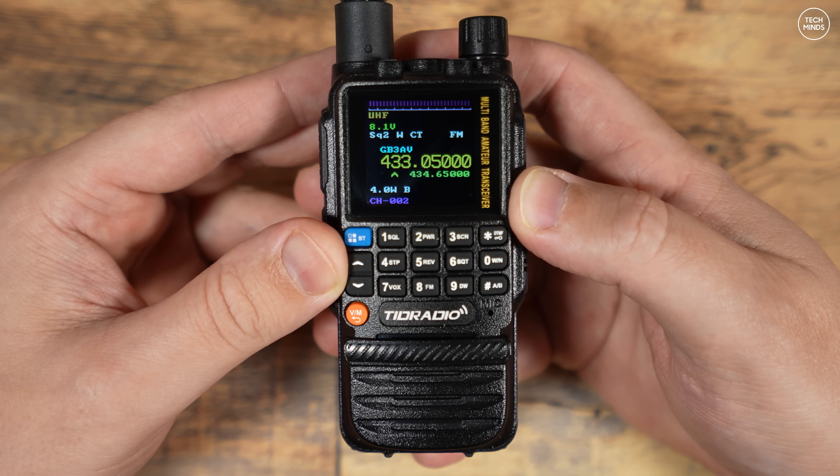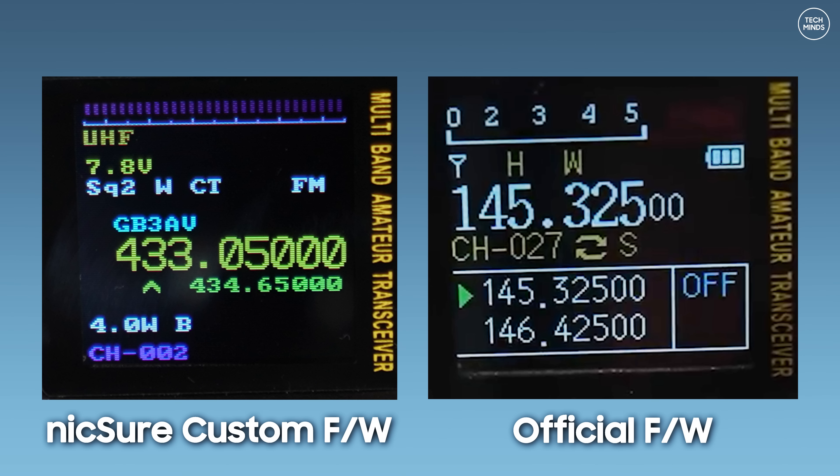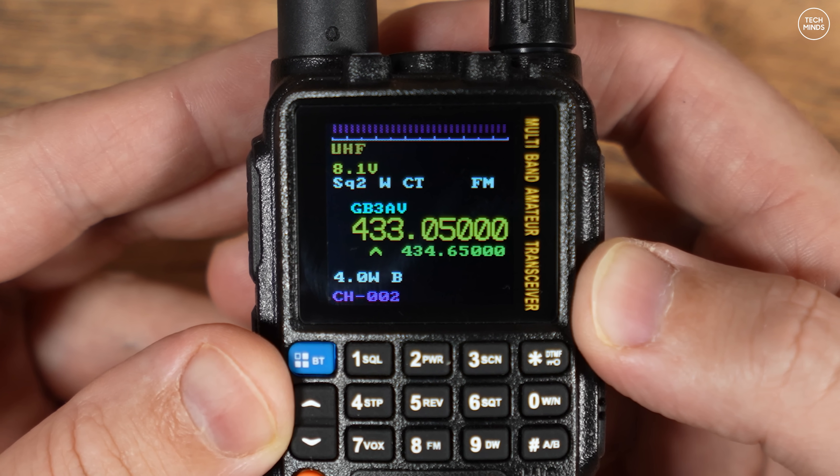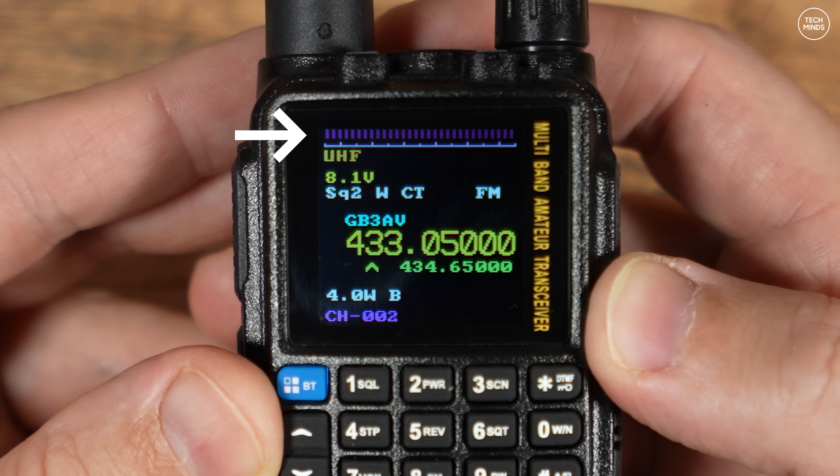One of the first things you'll notice with the new custom firmware is that the display layout is different from the official firmware. Here in this screenshot we can see the custom firmware screen on the left and the official firmware on the right. The radio shown is currently in memory mode. The top line shows either the received signal strength when receiving, or when transmitting it can show power output or even microphone audio level as you're talking. A small band indicator shows whether you're in VHF or UHF mode, and SQ2 indicates the squelch level is set to two.